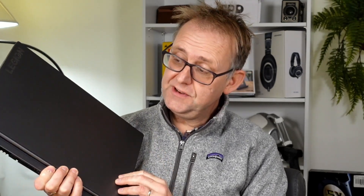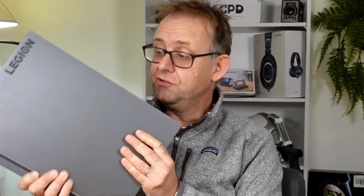Hi, it's Stephen from Owner Diso. I've got the Legion 7 here — it's about a year old, with the 5800H and the 3070. It's been my go-to laptop for that period. I've been doing all my editing on it and gaming as well. Initially the thermals were pretty decent.